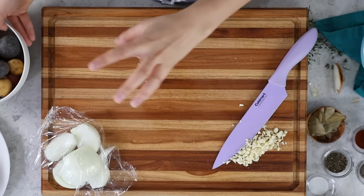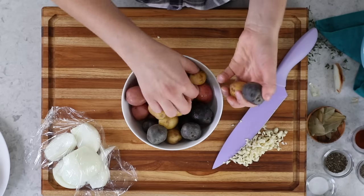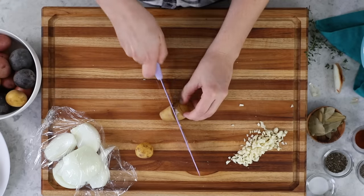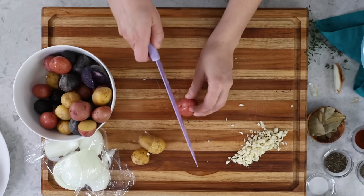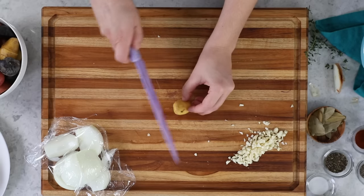Now let's talk about our potatoes. You'll need a pound and a half for this recipe. I recommend a waxier potato like a gold potato as opposed to a russet, which is starchier and will fall apart more in the oven. I like to buy baby potatoes — they're small so I can just cut them in half, and some don't even need to be cut. If you're using a larger potato, no need to peel it, but cut chunks into uniform sizes of about one and a half inches so they cook evenly.